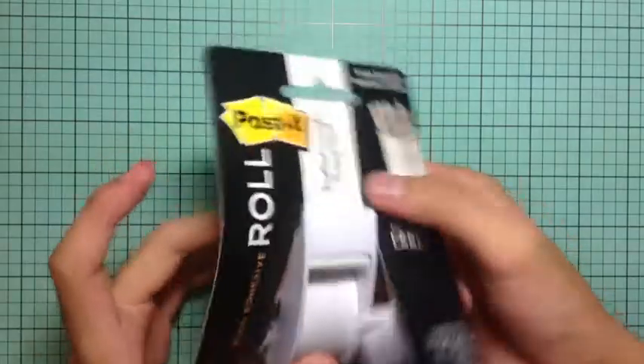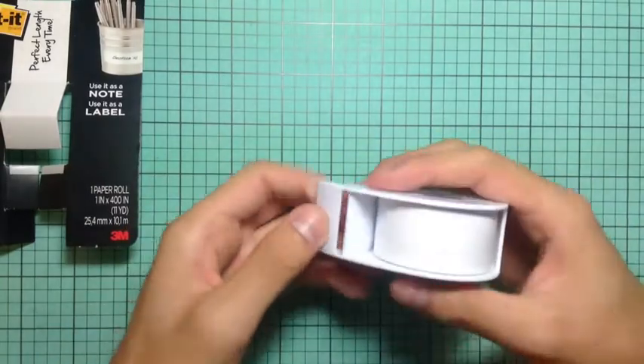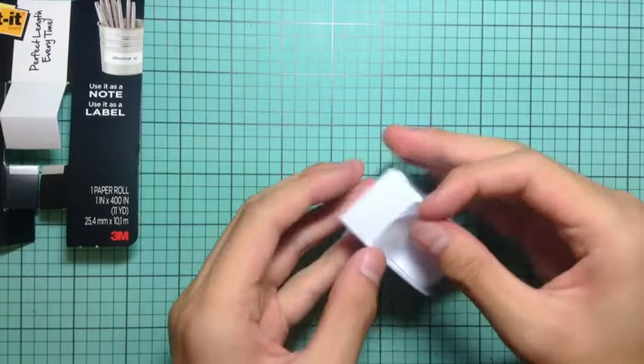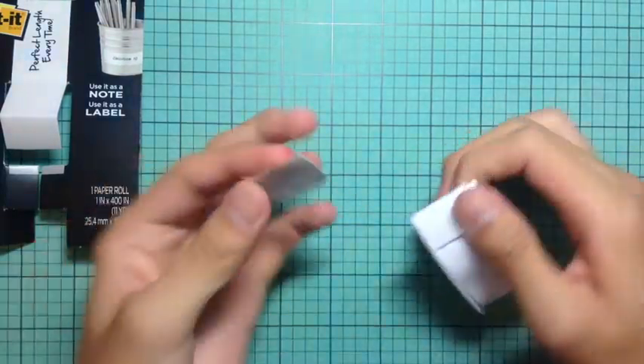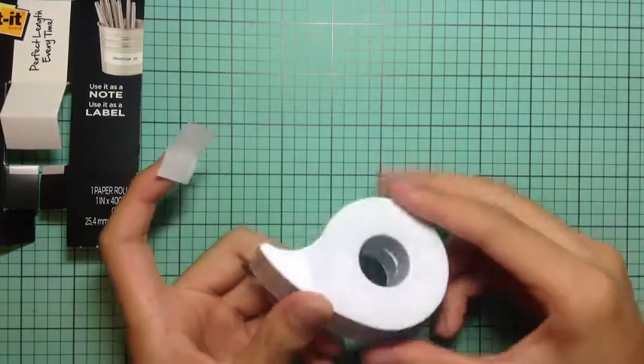I also got a new Post-it roll — I was happy to pick that up at Walmart. I really just ran out of it and I needed it for all my different die cutting or masking. It's a really good tool to have and it's just really easy to use. You don't have to use up all your Post-it notes; you can just buy the Post-it roll, and it's really good for die cutting when you need things to be in the right spot.